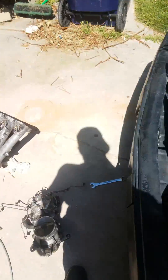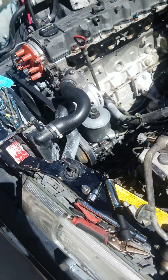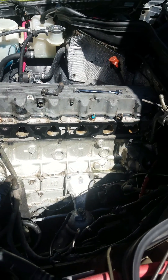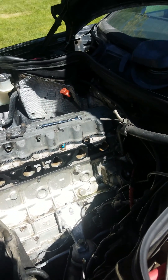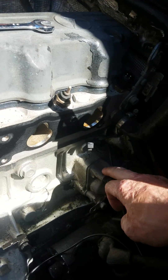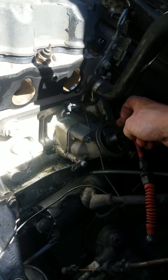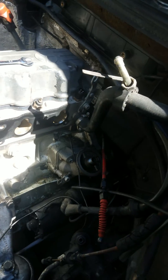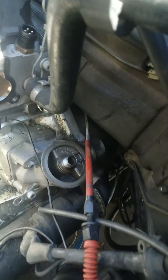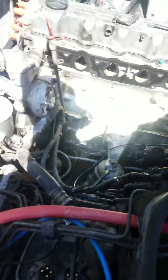We went ahead and took off the manifold CIS — most of the CIS injection system. There's still a little stuff we got to take off, but we're gonna go ahead and start bolting things up. What we need to do first is go ahead and remove the oil filter housing — just a couple Allens. Then we're going to go ahead and remove the oil pressure sensor and stick it on the new unit.